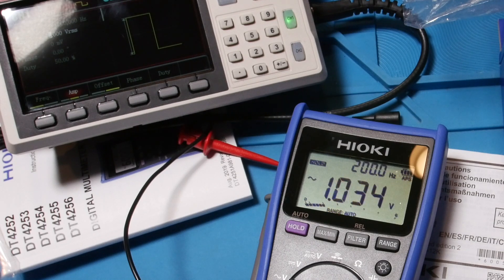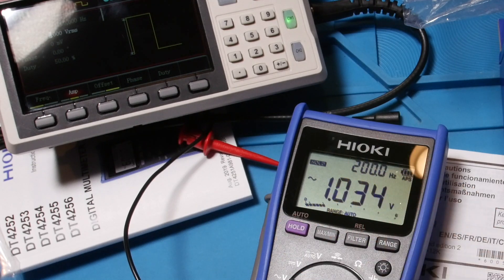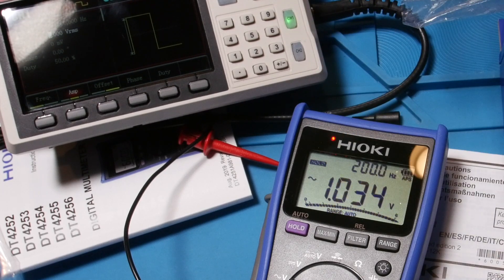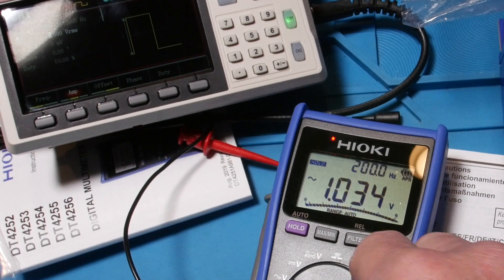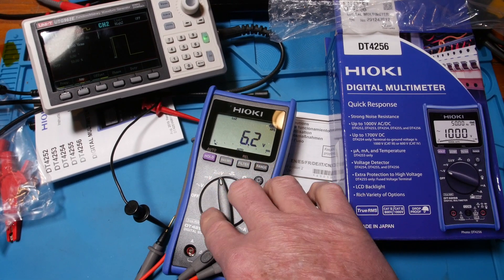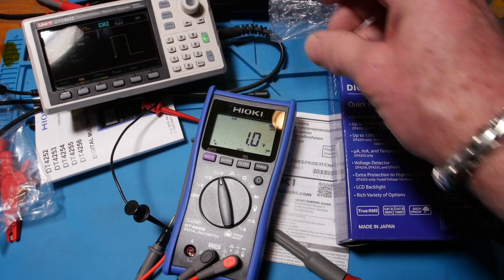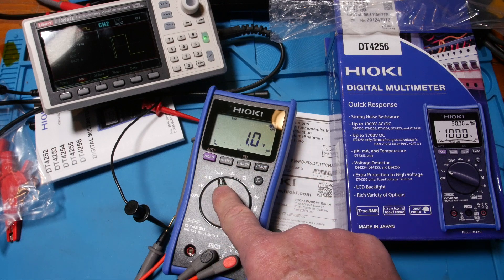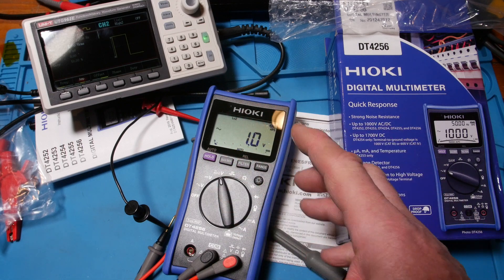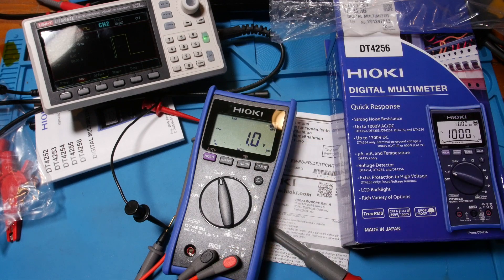That's your auto hold button. In auto V mode, it just automatically selects AC or DC voltage to tell you to read - pretty nice if you're probing around a circuit that has both AC and DC voltage. It also has a low Z, so if there's some energy left on the cable - ghost or phantom voltage - you've got that low Z to take that away.